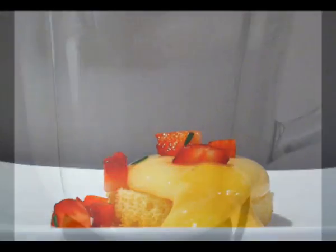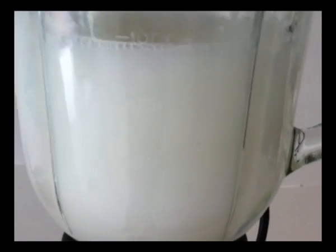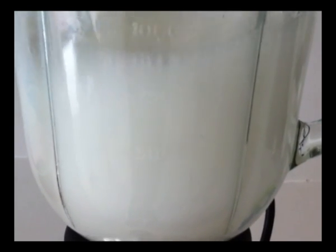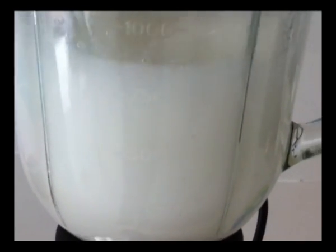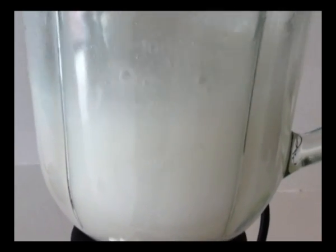First thing you are going to need to do is prepare an alginate bath using distilled water. The water needs to be distilled, or the calcium ions in tap water will react with the alginate causing it to gel. Blend for at least 3 minutes, pour it into a bowl and put it in the fridge for a couple of hours. You need to allow the alginate time to rehydrate and also allow all those air bubbles to come out.